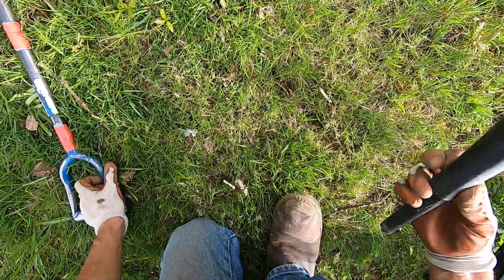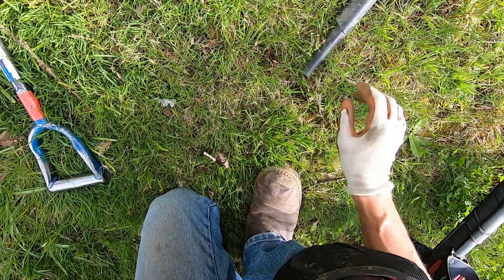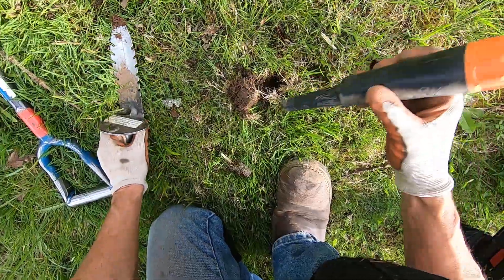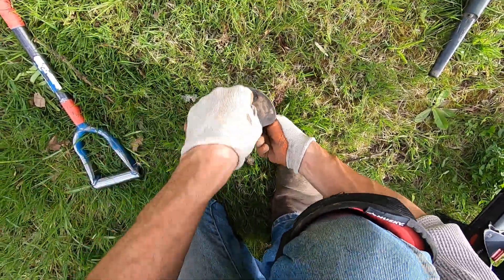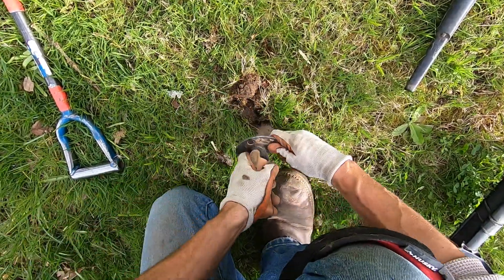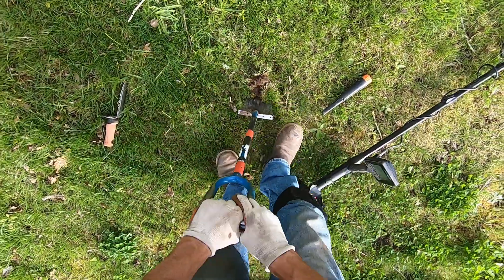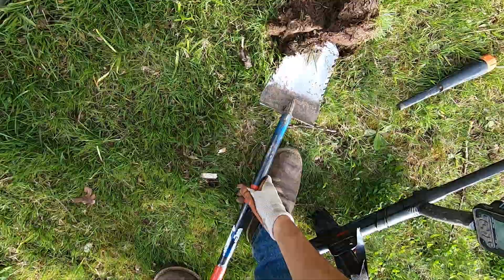I'm getting a lot of pipes over here. There's a pipe over here, but right here I'm getting a solid target. I don't know what this could be, man. It sounds like a quarter — it just sounds really good. Could be a quarter right on the surface. Nope, it's gonna be a big pipe. It's been something really big down there.